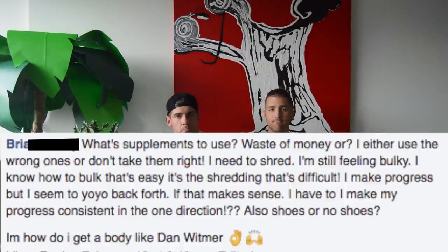Brian asks what supplements to use: BCAAs, green juice, protein. Link below.